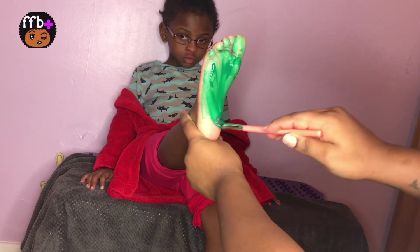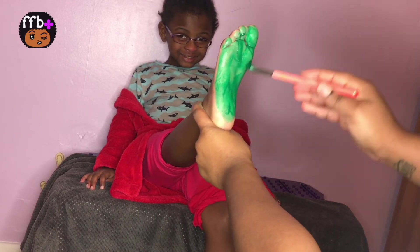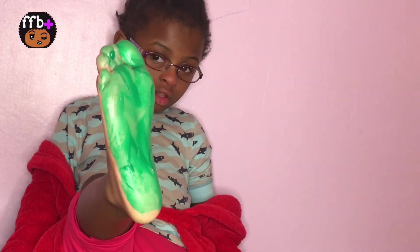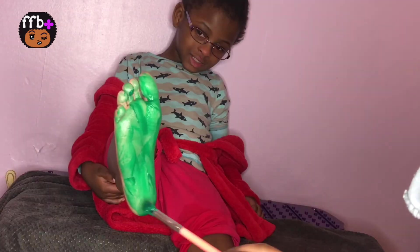This is green. The color green. Green, green, green. This is green. The color green. Green, green, green. Do you know what color this is? This is green.